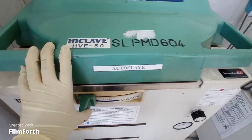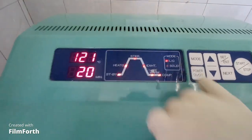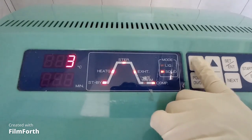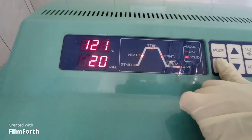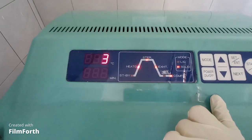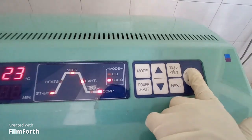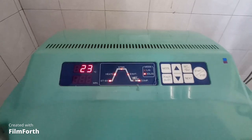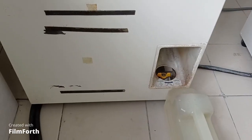Now I'm closing the machine. You have to make sure the lid is locked properly. The machine was already set on liquid mode, so I will change the mode to solid because the clinical waste is solid. The temperature and time are already set: 121 degrees Celsius for 20 minutes. The machine is set, so I will start it and leave it for about 1 hour and 30 minutes.